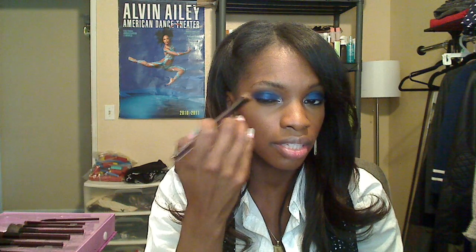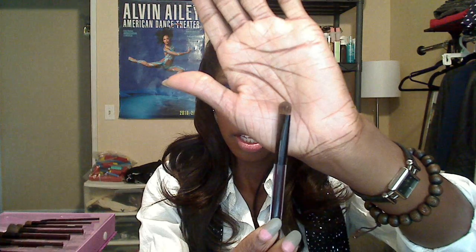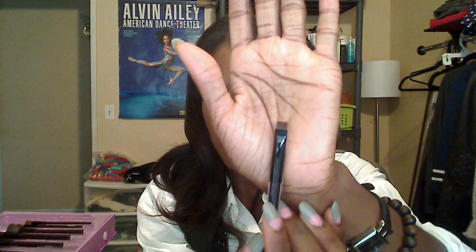Then you have the angled eye brush — essentially a flat top angled brush. I guess you'd use this to pack color into the crease and then blend it out. Then there's the shader brush. I never really use shader brushes to pack on eyeshadow — I use them more to touch up or apply tear duct colors.